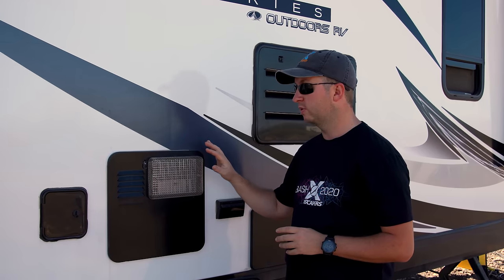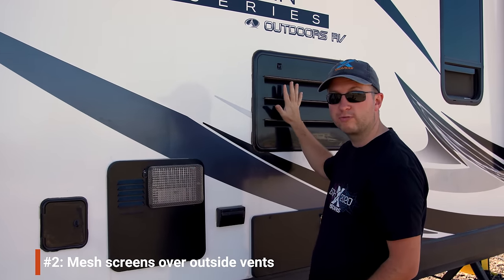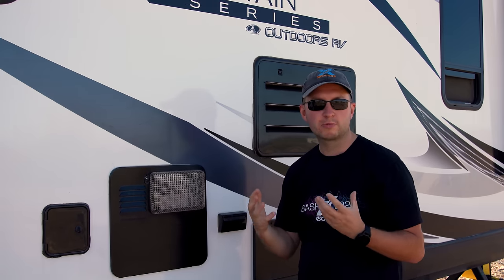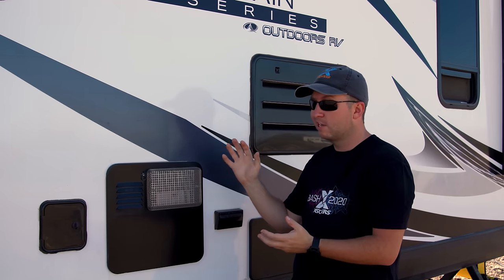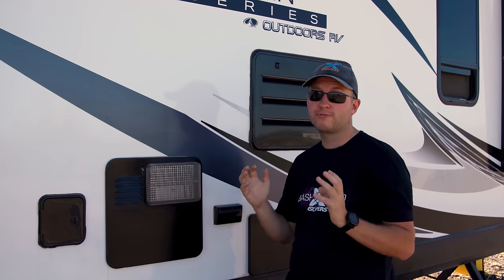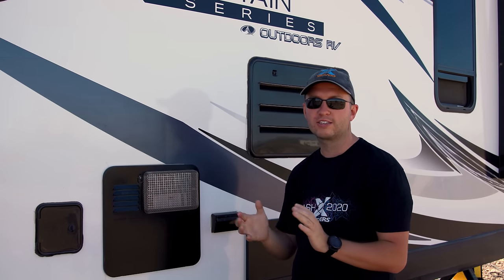One of the earliest mods we did was to add mesh screens over the vents — here on the furnace and also on the fridge. These stop insects, particularly paper wasps, from getting inside these covers and building nests that can block airflow, stop your appliances working properly, and at worst be a fire hazard. We installed these almost as soon as we hit the road and have had no problems with insects since then.